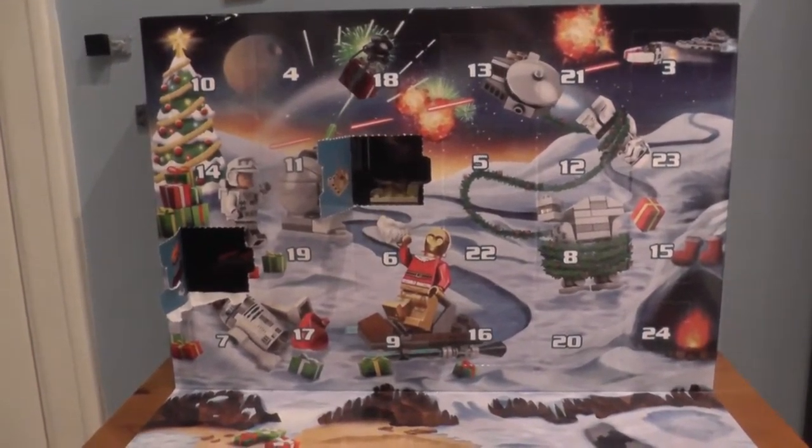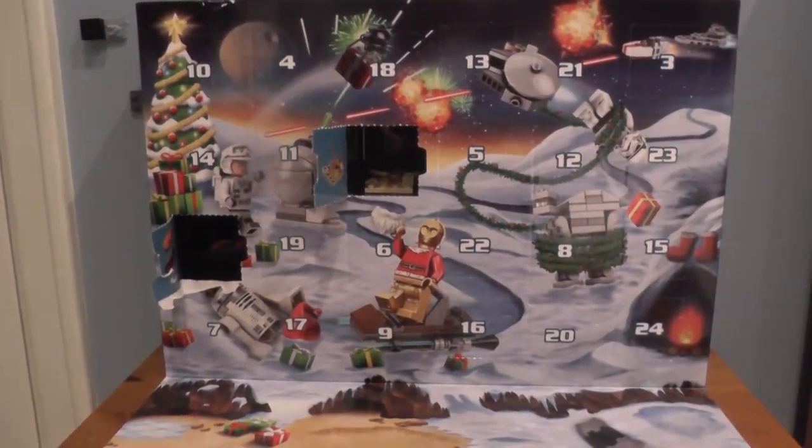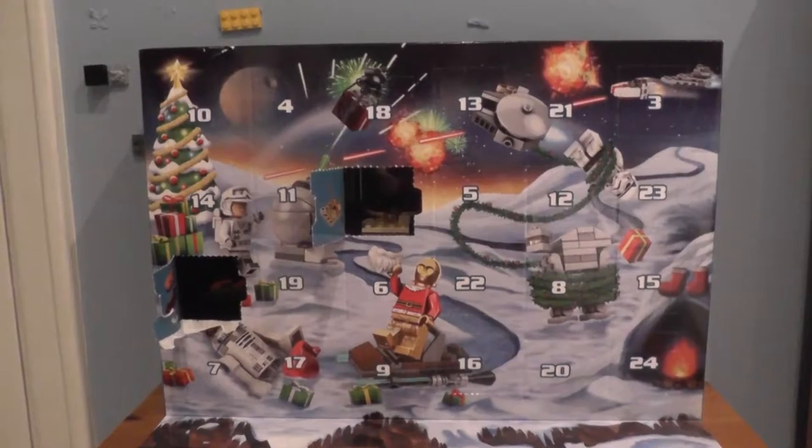So if you remember, yesterday in day 2 we got a micro version of Peter Karkoon, and in day 1 we got a micro version of Jabba's Hutt Sail Barge, both from episode 6, Return of the Jedi.